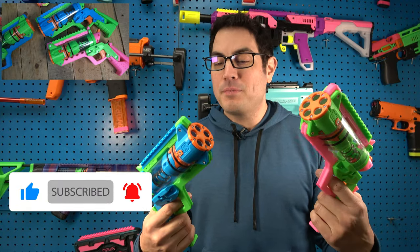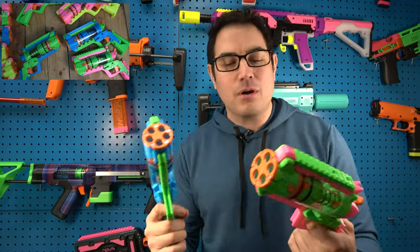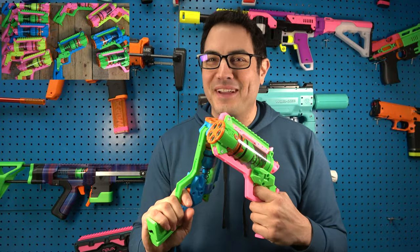We are super pumped to offer these, so go ahead and check them out on our Etsy store and let me know what you guys think. There are probably going to be a few bonuses — sometimes I throw in some pretty cool extras when people order. Thanks again, Fox fans!